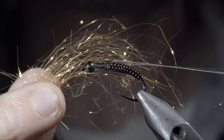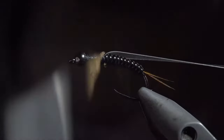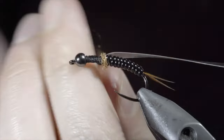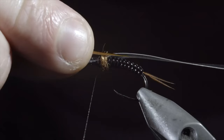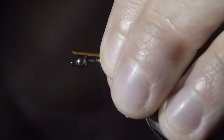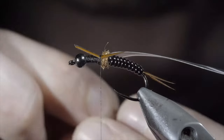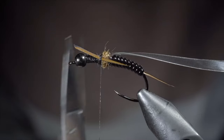Next, grab the dubbing of your choice — here I'm using a copper ice dubbing. Create a dubbing noodle, begin by wrapping just in front of your vinyl, and finishing with your thread slightly in front. Grab a single biot and secure it to the side of your fly. The dubbing ball will help push it out. Measure this one to be about the size of our vinyl body. Do the same to the other side and snip the excess free.